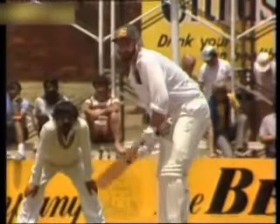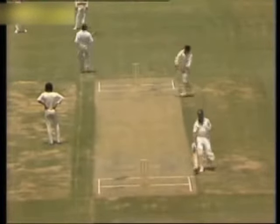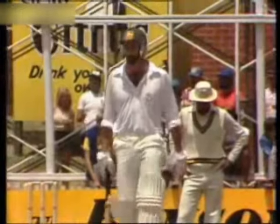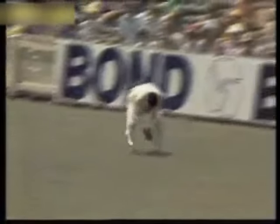Bowling to Dennis Lillee — the edge flies past slip and it's cut off down on the third man boundary. Lillee gets two. Little bit edgy. A good return there from Rizwan down at third man. There's two runs — Lillee, not a convincing stroke, but as the old saying goes they all count the same on the board. And these two, by virtue of those two runs, have added four for the partnership.